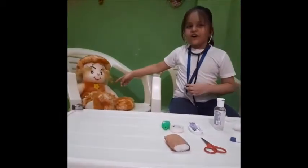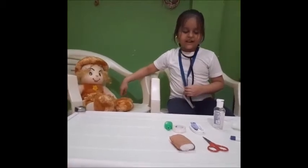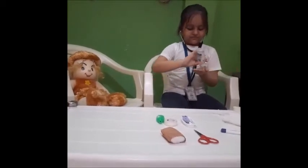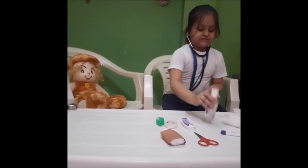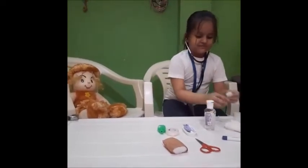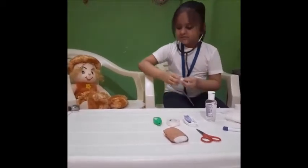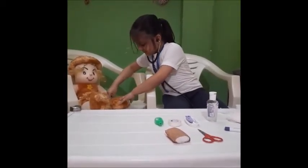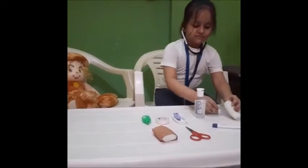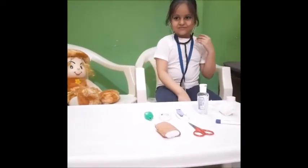She is my doll. She is sick. I see an injury in her leg. Let me check it.